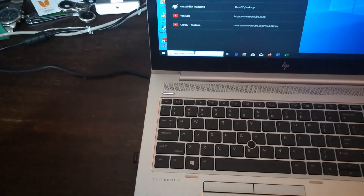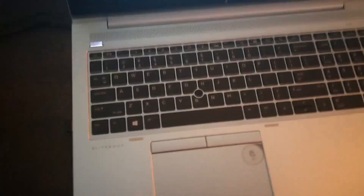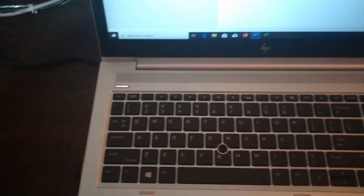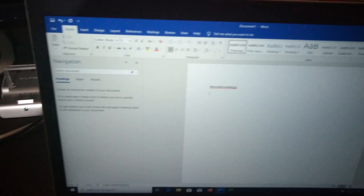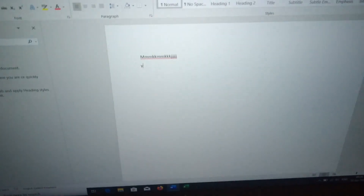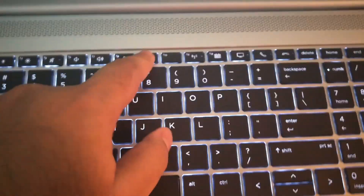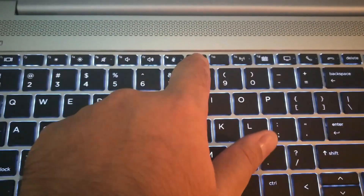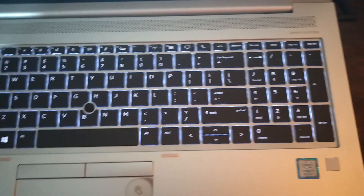The only thing I found personally — and this is a personal opinion — is that the keyboard travel distance feels a bit stiff. But I think anybody could get used to it. It's not a bad keyboard by any means, and it is backlit. You can change the backlit intensity, though it's only one color.